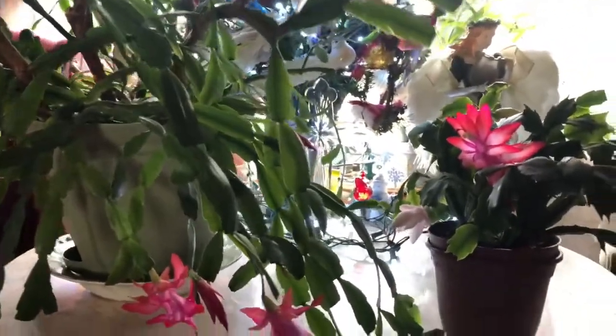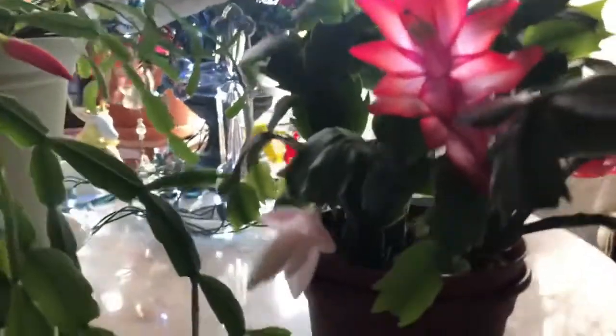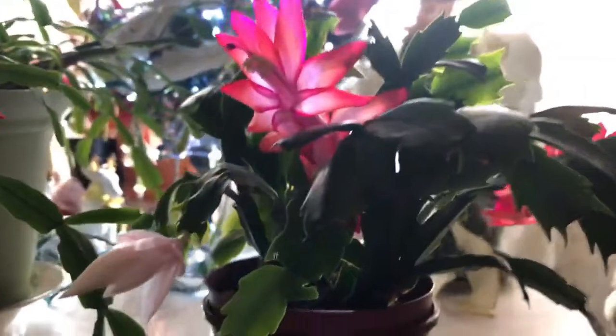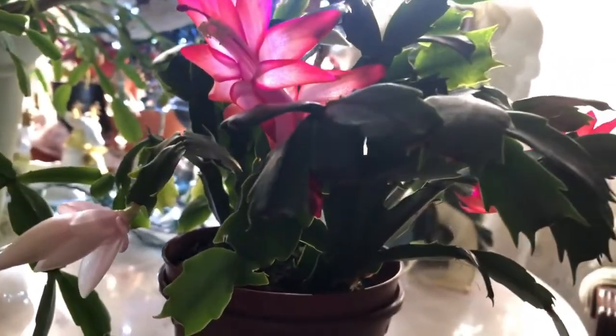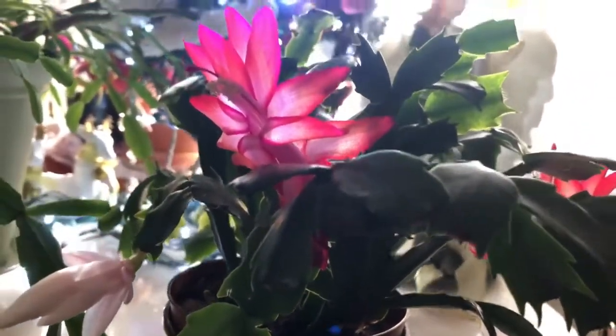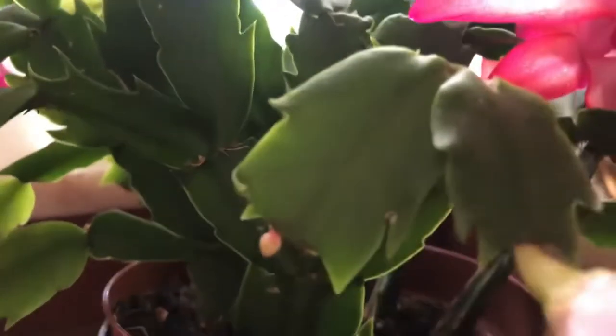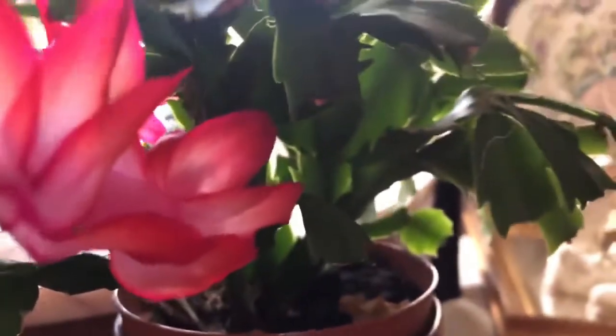I'll probably do another video of this shortly, once that one opens more. Hopefully these two red ones will stay open. This is my two-tone Thanksgiving cactus that I bought two years ago. There's a few more — there's a baby bud in there. The Thanksgiving ones sometimes go till spring, and they'll just keep on blooming.